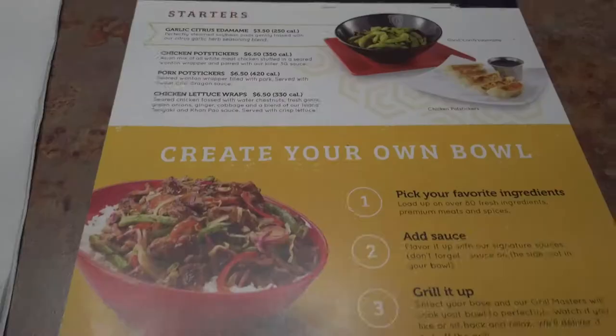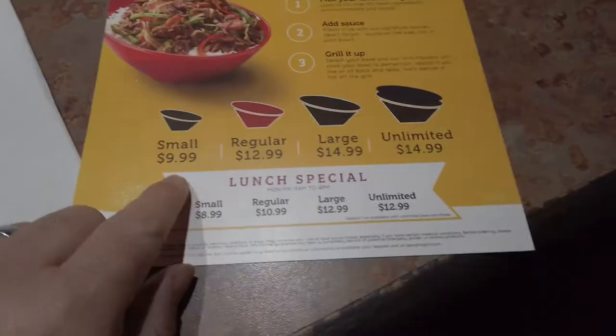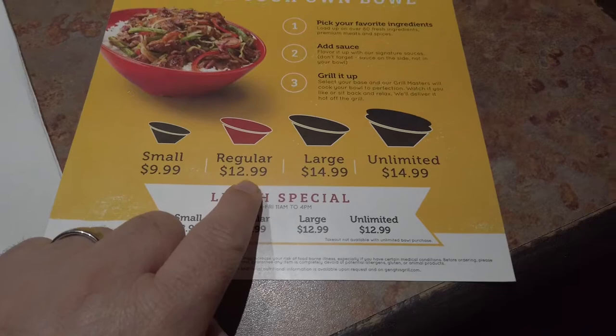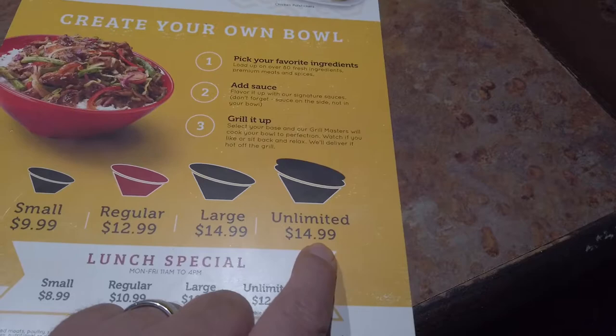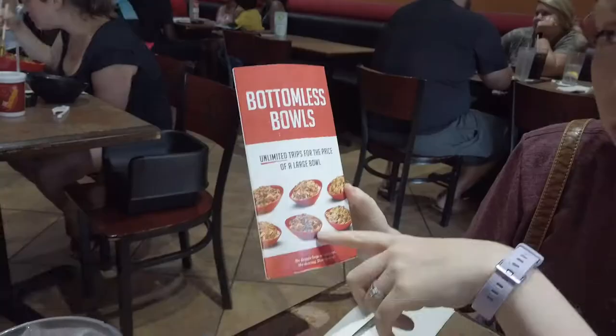Curious if our food concoction is going to be a good one. Create your own bowl: smalls are $9.99, regulars are $12.99, larges are $14.99, and unlimited bottomless bowls are also $14.99. They've also got some lunch specials. If you get the bottomless bowl, that's endless trips.